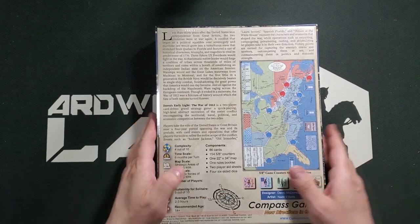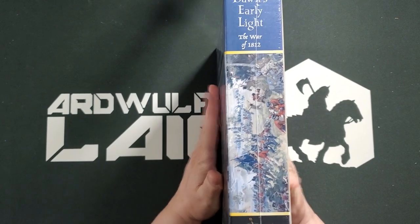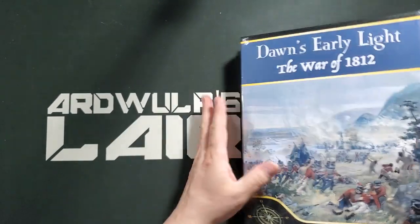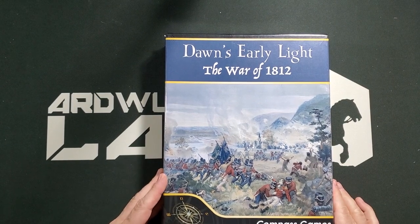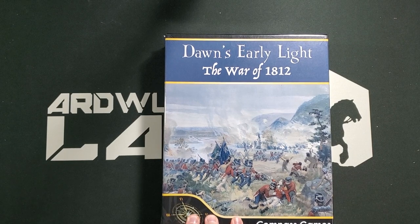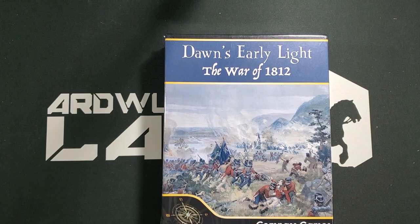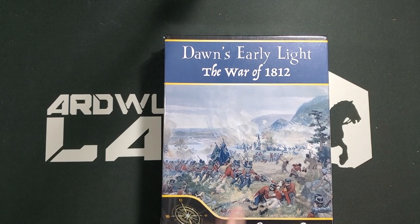Just from hefting the box, I can tell you that it contains a mounted map. This is a pretty standard two-inch Compass Games box. I'm guessing the art is an actual period picture — somebody noted that about the Jacobite Uprising box — and I think that's the case here as well. So let's open her up and see what we get.